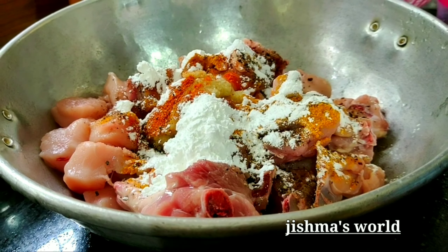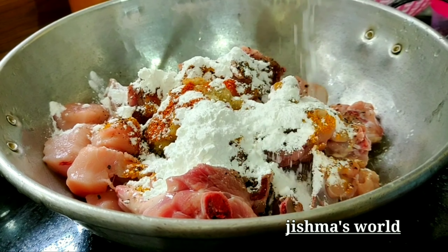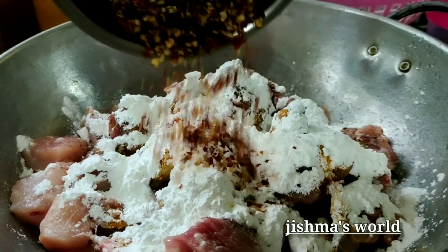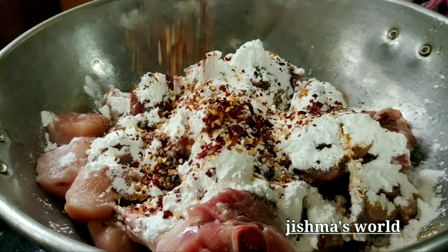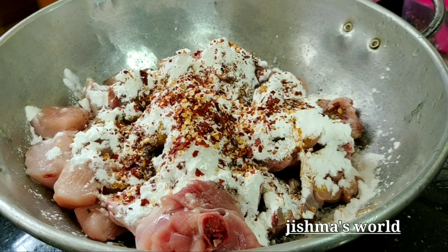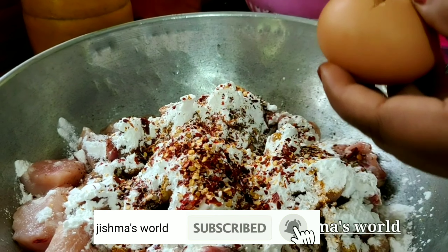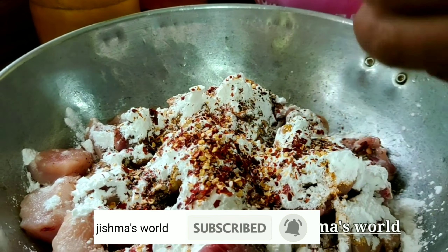Put 2 tsp cornflour, 1 tsp spices, and mix well. I'll put a piece of paper in the middle.